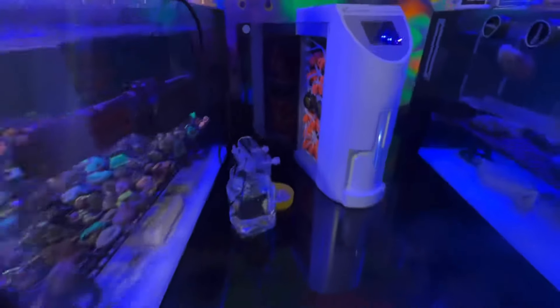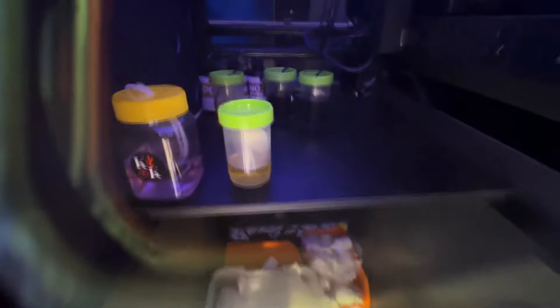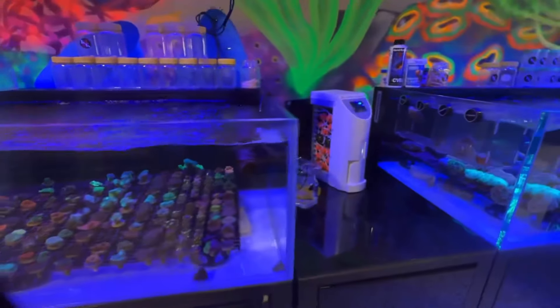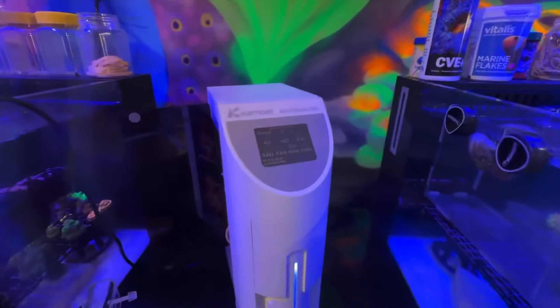At the moment we have all the reagents just tucked under here. Kamoa are releasing a little acrylic holder for the reagents. We don't have that yet, but we are looking forward to receiving it.